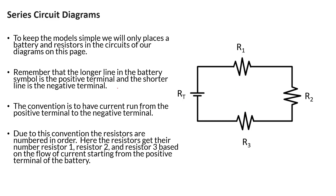This slide is talking about convention. Anything measured at the battery we'll call 'total.' You might also see 'EMF' next to a voltage. Essentially, any time you see a label other than a number like 1, 2, 3, etc., it's going to be at the power source. In our problems, we'll have the battery as our power source.